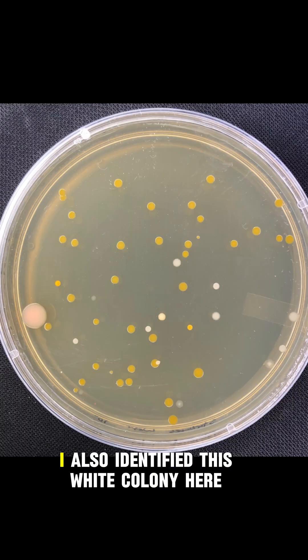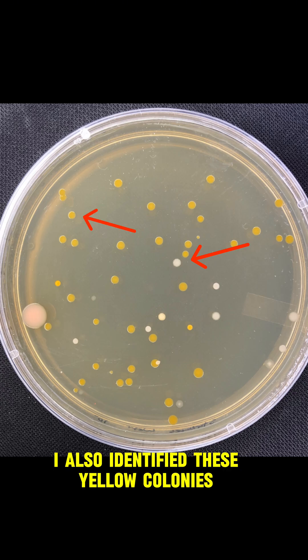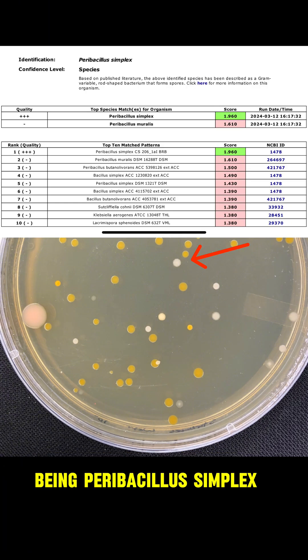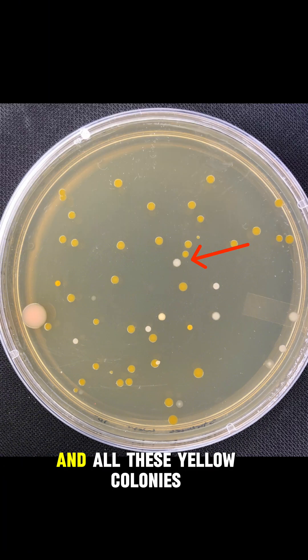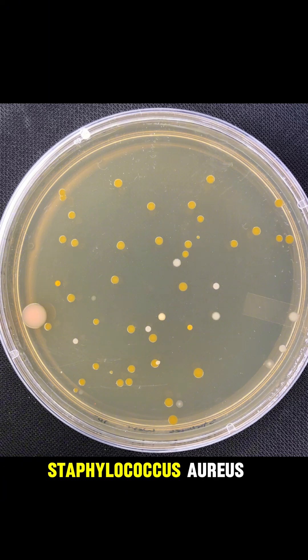On the water petri dish, I also identified this white colony because it looked different than the colonies found on the ice petri dish. Additionally, I identified these yellow colonies. The white colony ended up being Peribacillus simplex, and all these yellow colonies were identified as the very popular Staphylococcus aureus.